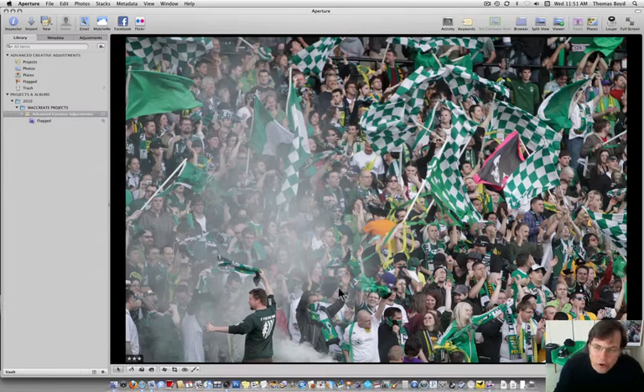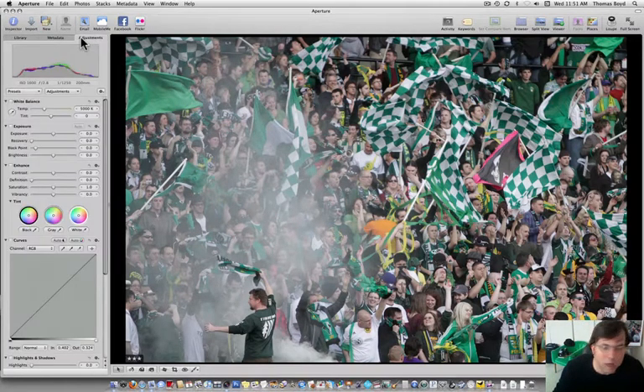What really makes this photo interesting to me is this guy down here in the corner swinging the towel — I guess it's a scarf — and the smoke that separates him from the rest of the crowd. If the smoke wasn't there, he really wouldn't pop. There's just this wall of smoke between him and the rest of the crowd. While this photo you're looking at is right out of the camera, it does do that, but I think we can make that work for us a little bit better.